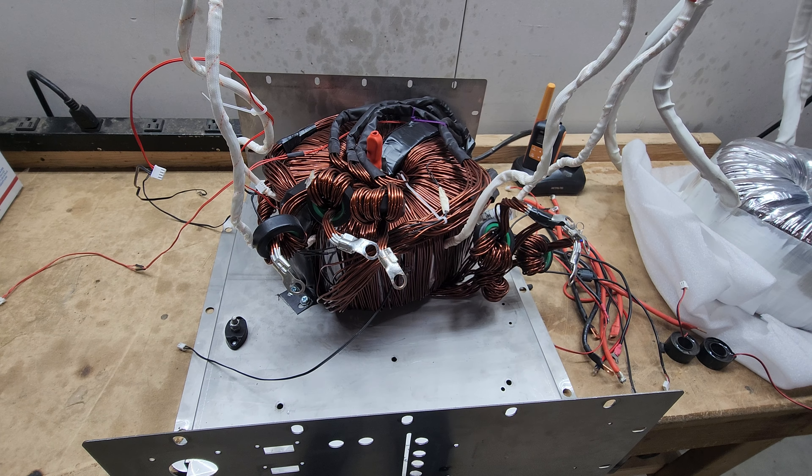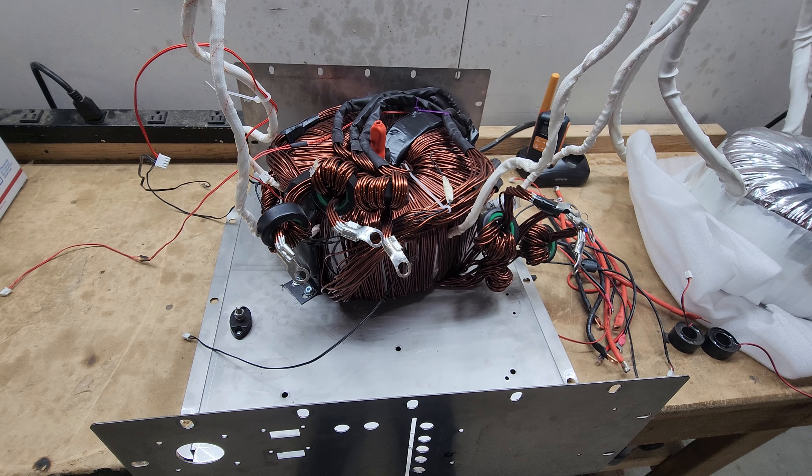Hey everyone, how's it going? Sean here, Genetri Solar, and I've got something pretty cool here to share with you.